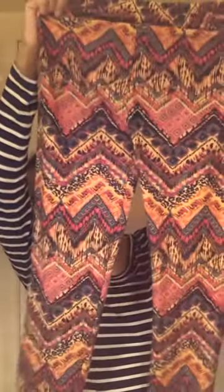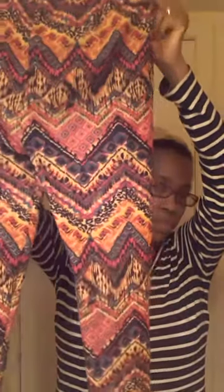This is how I use the leggings for a hair wrap. It's just regular leggings — I bought them online for like five bucks. Two pair, two different crazy designs.